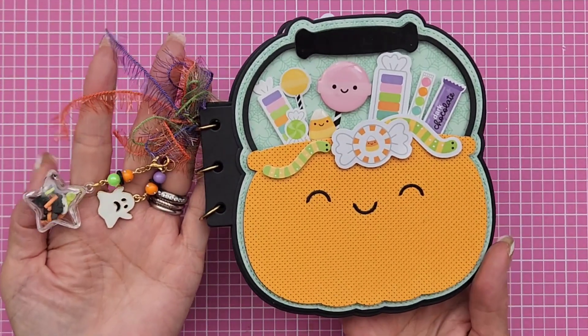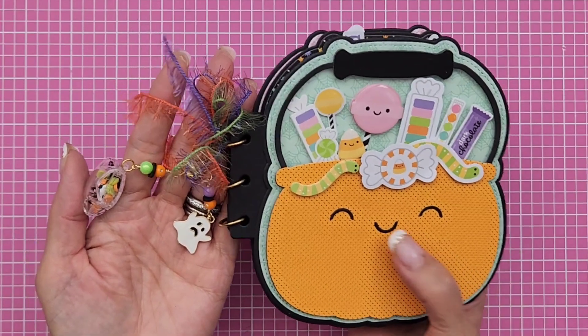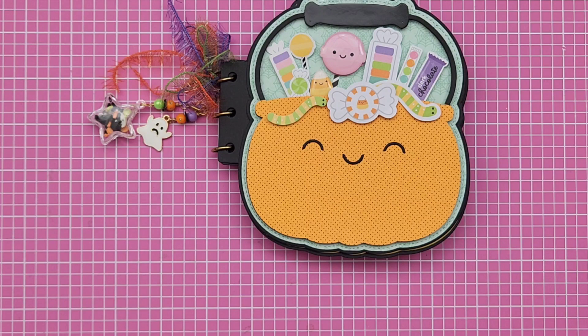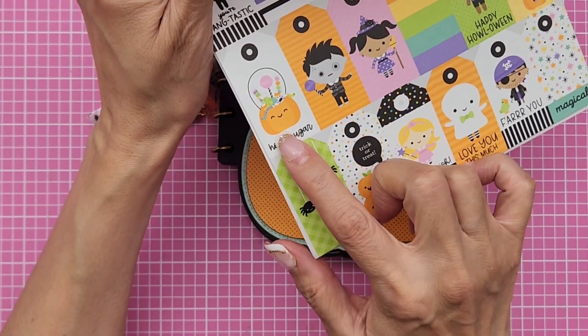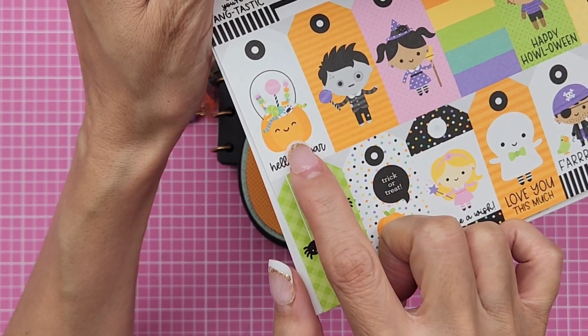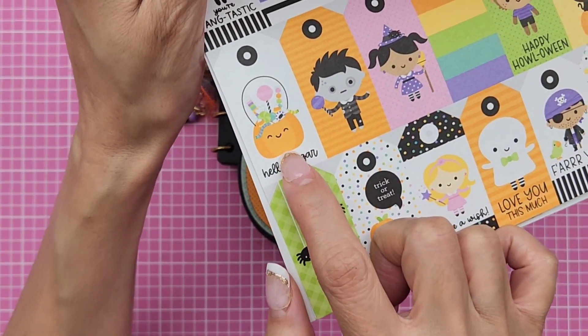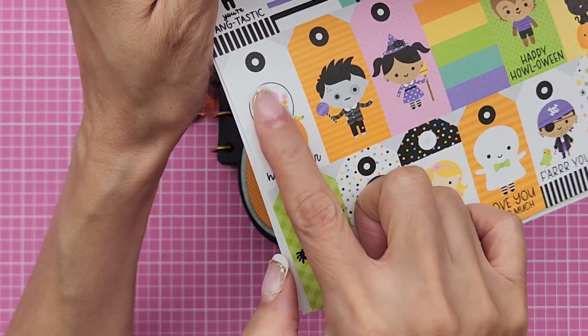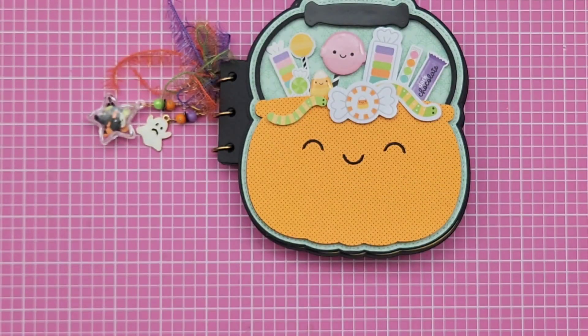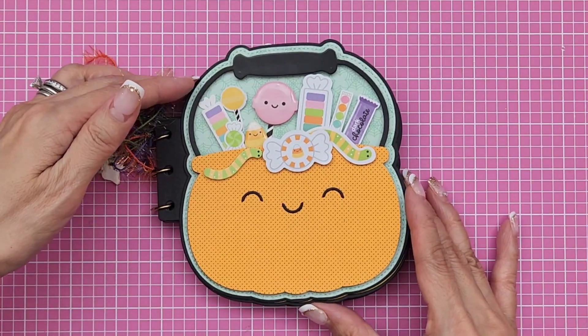First I'm going to show you my mini — I think it came out so cute. For the face, I was inspired by one of the Doodle Bug cut-aparts here. You can see it's a little pumpkin basket. That's the kind of face I wanted to make — really cutesy. I basically just kind of followed that cut-apart as my guide, and that's how I created this.